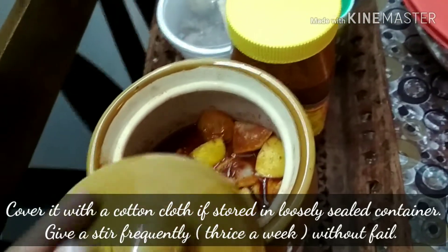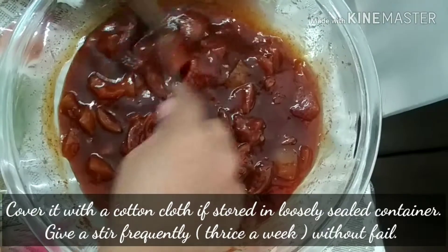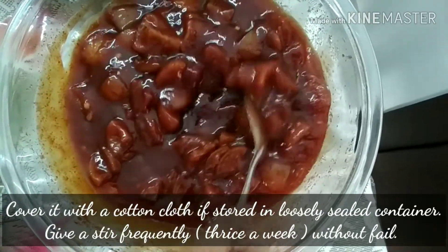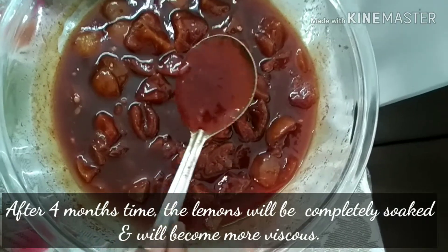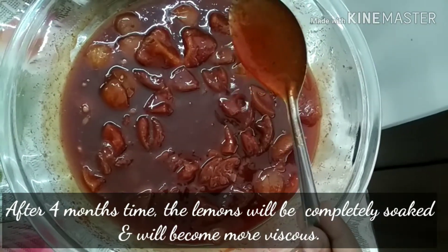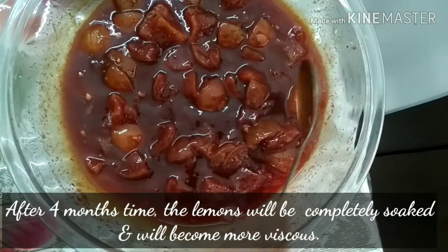Cover it with a cotton cloth if the jar is loosely sealed. And do not forget to give it a stir frequently. In 4 months of time, the lemons will be completely soaked and the pickle will become more viscous.